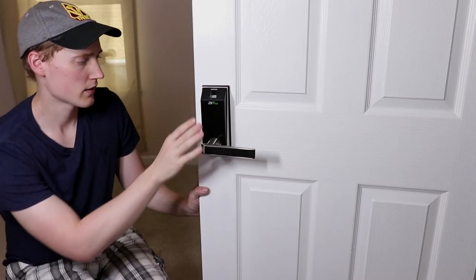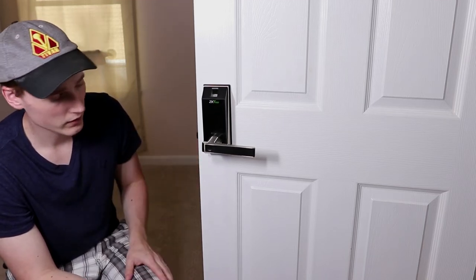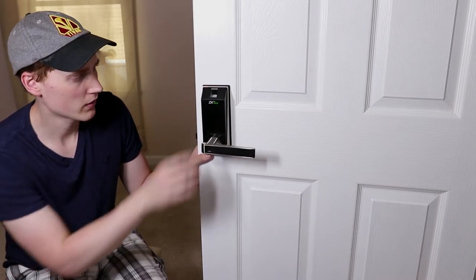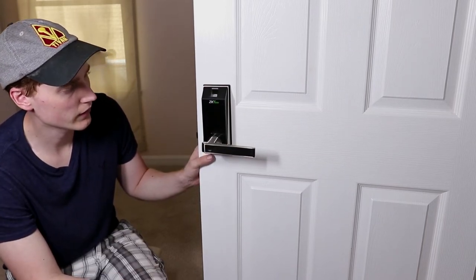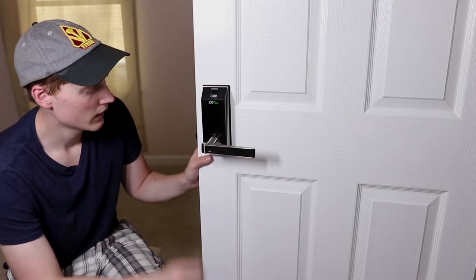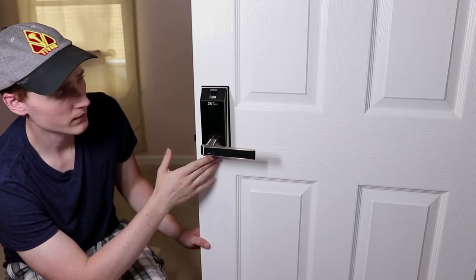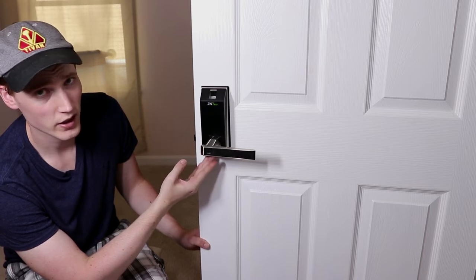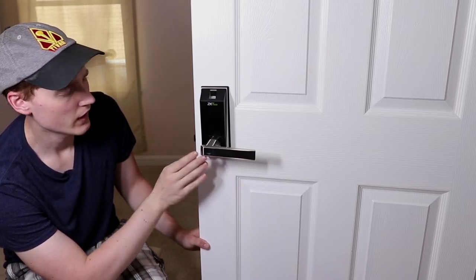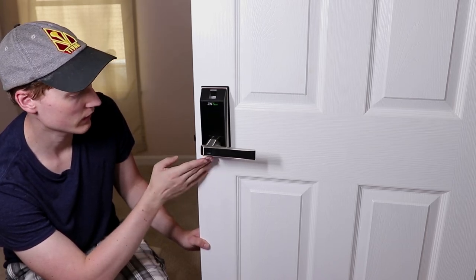This door lock is not weatherproof — it is only recommended for indoors, so you're not going to want to put this on the exterior door of your house. If you're looking for a smart lock for the outside of your house, this will not be the product. But this would be a really great product for anyone looking for something industrial, like locking a janitor's closet, an office door, or anything on the inside where you want to track who's coming and going and give strict access.